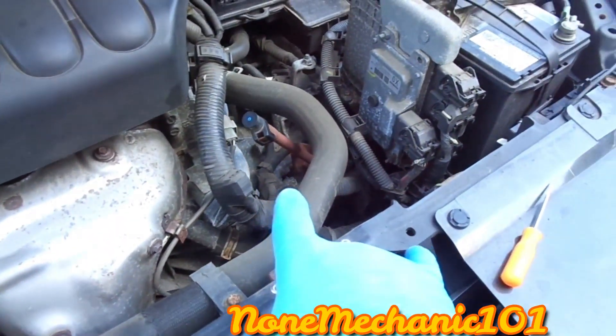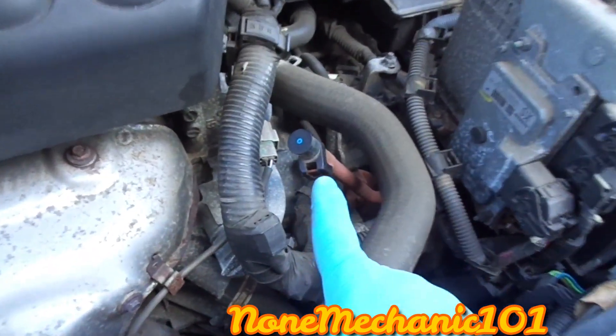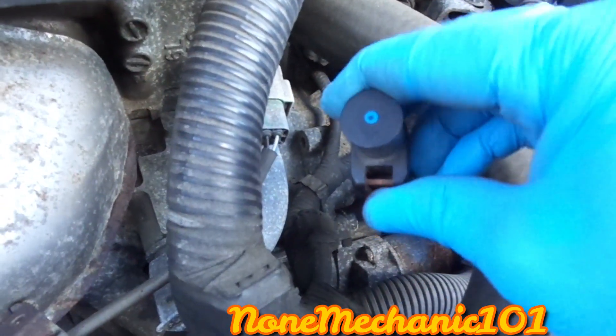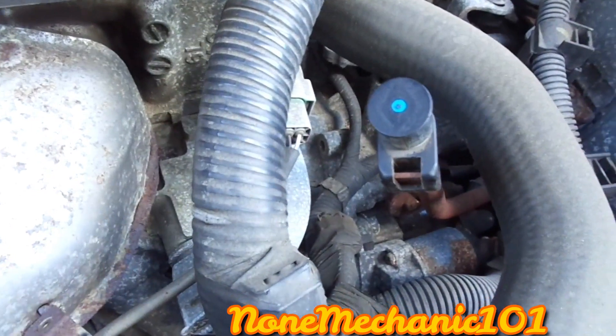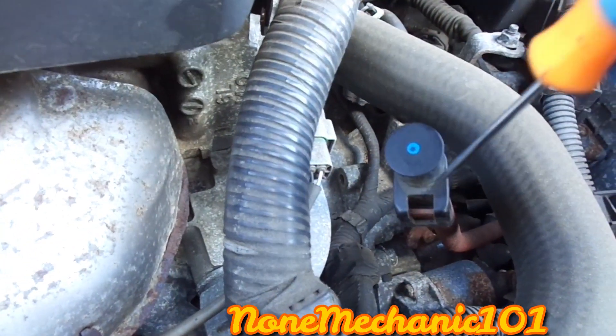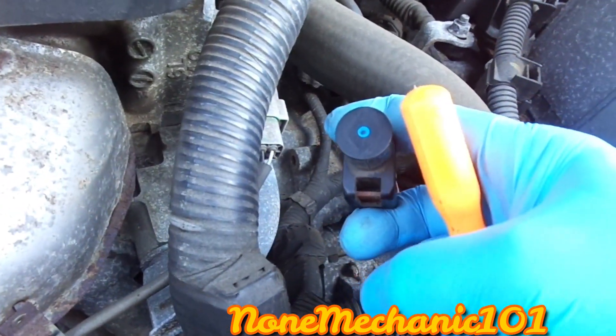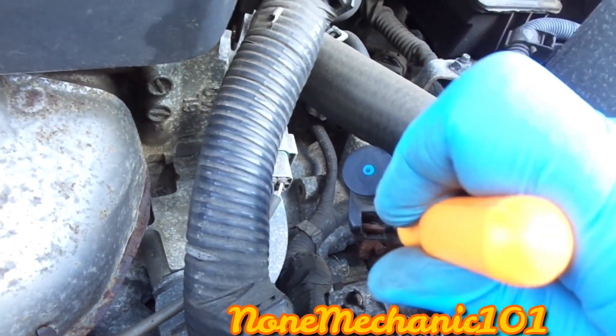Now you've got access to the transmission dipstick, and it's right here. If you look right inside, in the transmission dipstick there's a little plastic tab that's there.